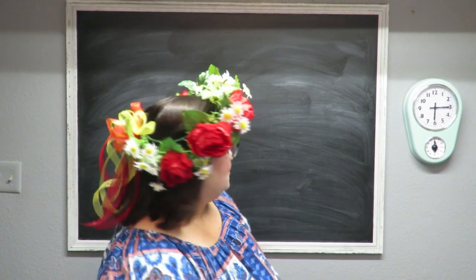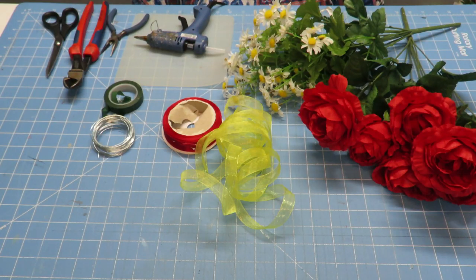Howdy everyone, this is Tricia and welcome to my channel. Today I'm going to show you how to make this festive floral crown. This will be perfect for Cinco de Mayo celebrations, or really for any other celebration where you feel you need to wear a crown of flowers.